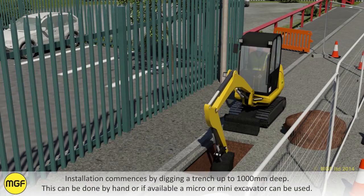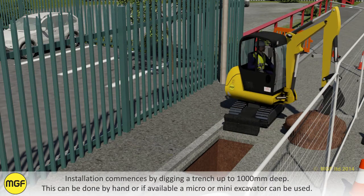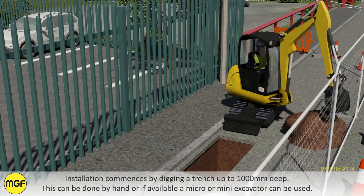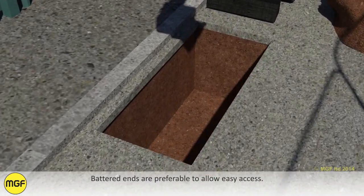Installation commences by digging a trench up to 1000 millimeters deep. This can be done by hand or, if available, a micro or mini excavator can be used. Battered ends are preferable to allow easy access.